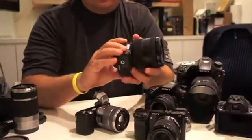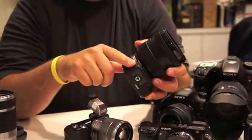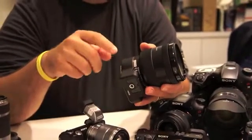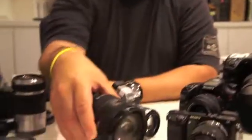Another convenient addition to the LEA2 adapter is it adds the capability of doing face-detect autofocus. It does have the translucent mirror technology built into it, which allows us to get more accurate focus and faster focusing. That's a great new feature that we have on our adapter.